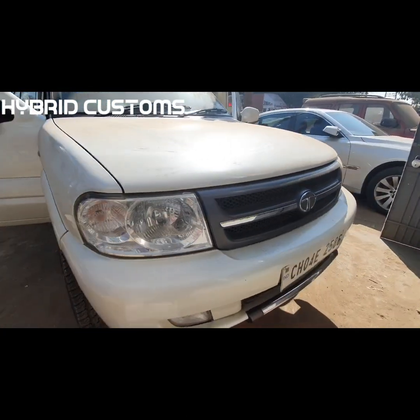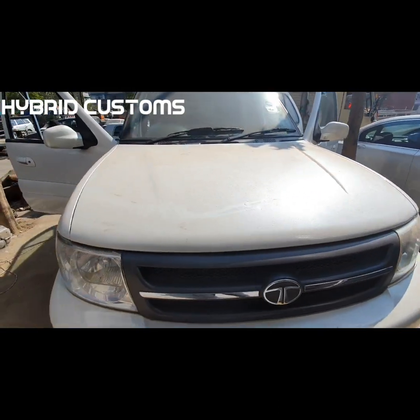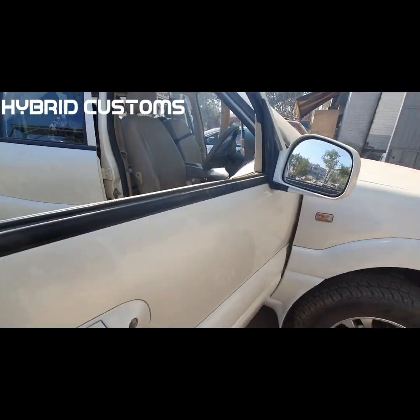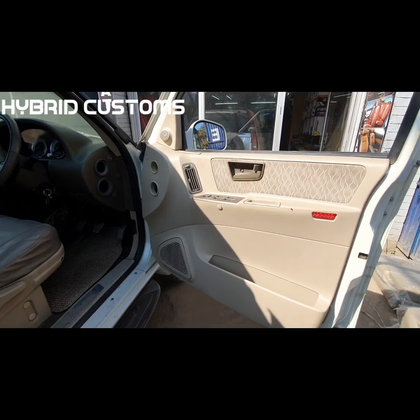This is a Chandigarh car. We have lights, interior, touch screen, audio system — we are changing everything. We have started on the car.